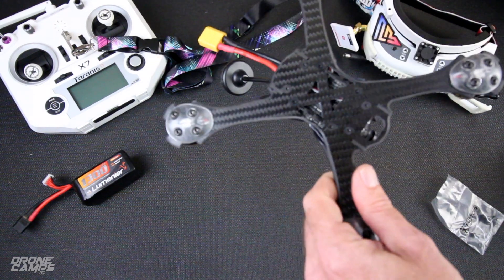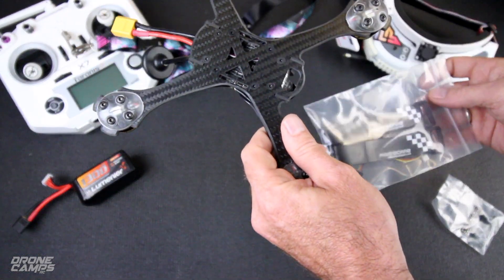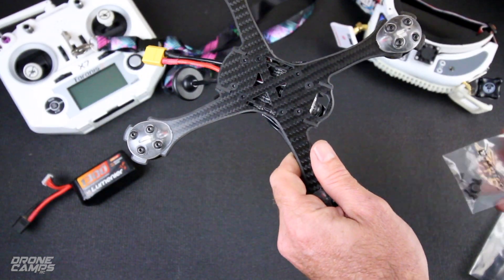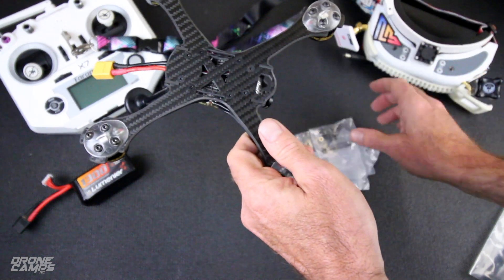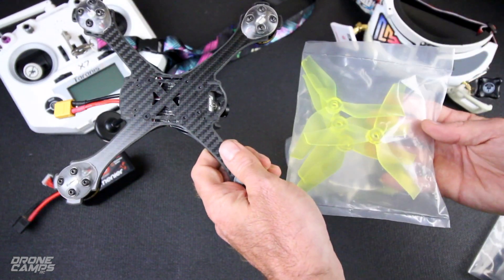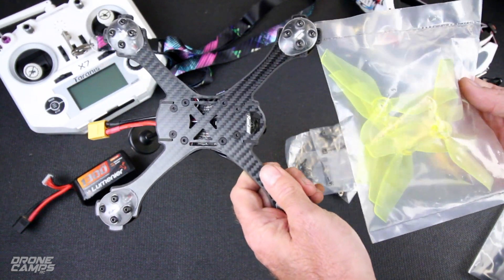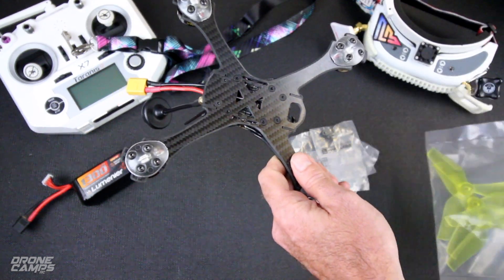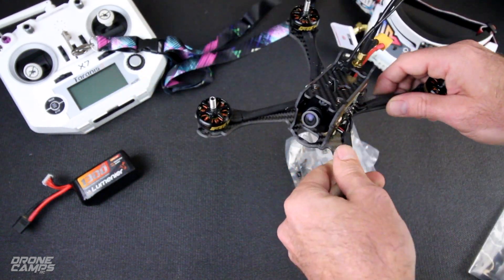Inside the pack you also get two straps, which I'm going to put on there for our flight demo coming up. You get four different packs of screws and two sets of props. We're going to run these props on here for the stock setup — I'm going to run everything stock and show you how this performs out in the field.